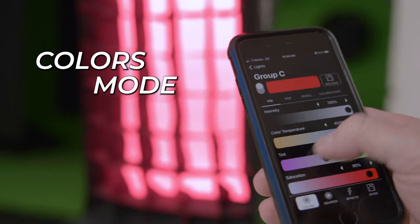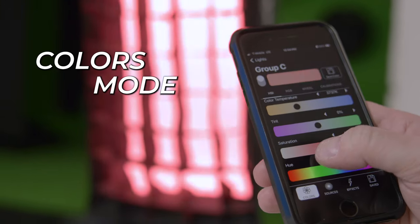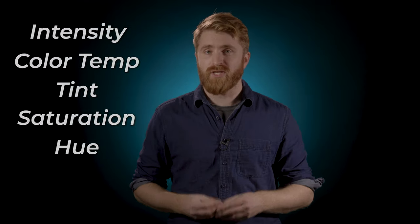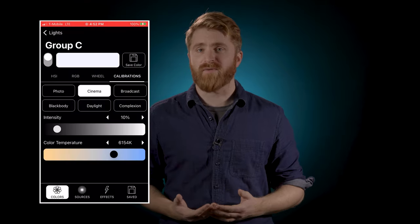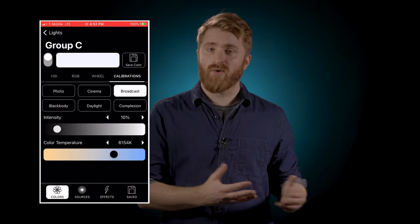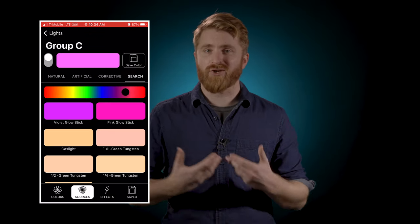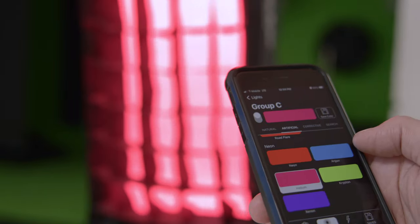When in Colors mode you can make all kinds of changes to the light such as intensity, color temperature, tint, saturation, and hue. You can even calibrate the light based on the type of shooting you're doing, such as photo or cinema. Switching to the Sources mode brings up a comprehensive list of natural, artificial, and corrective color presets for all kinds of applications.